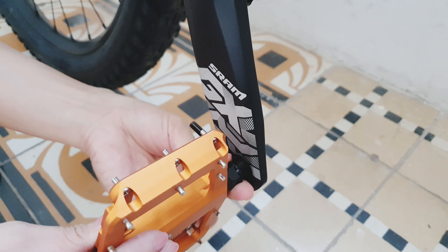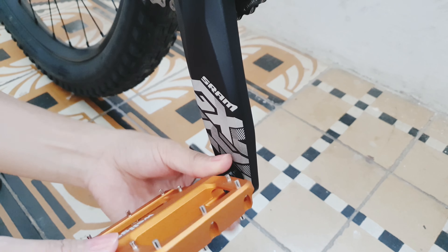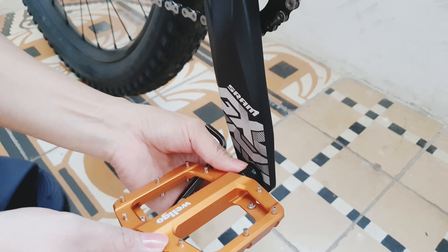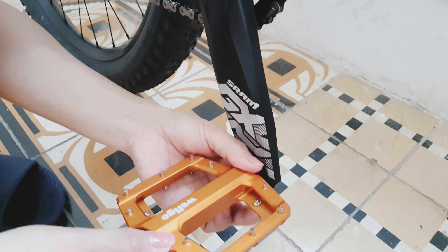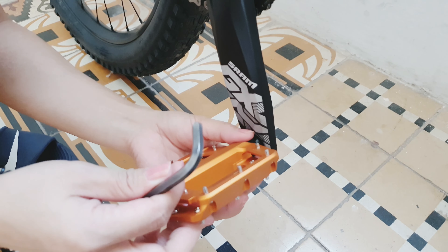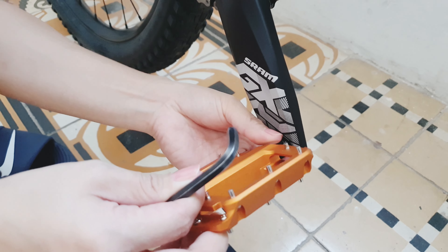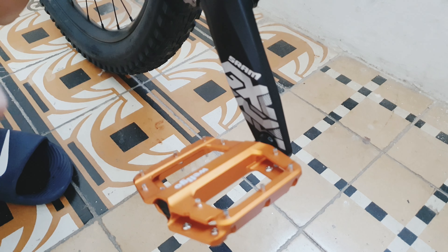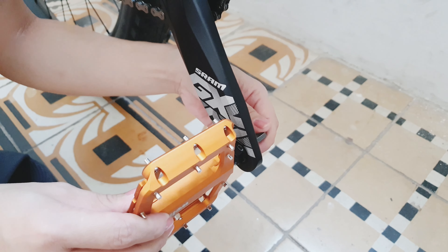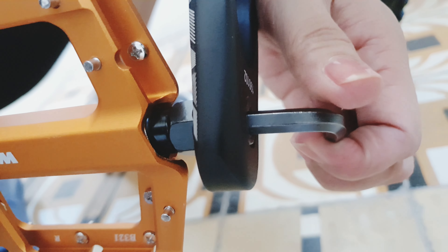Ipot-ikot lang, ganyan. Hanggang may spark na siya doon. Wait lang, kulang pa. Tapos, ganun natin sa likod — para lock na siya.